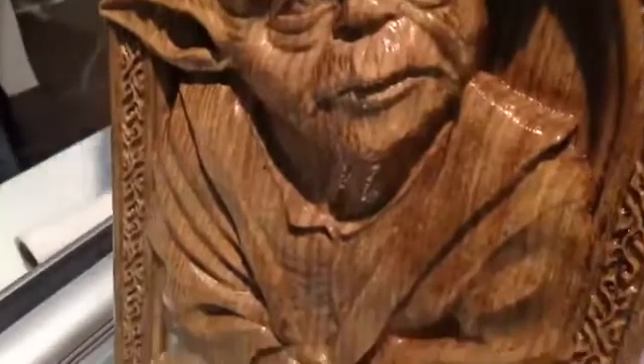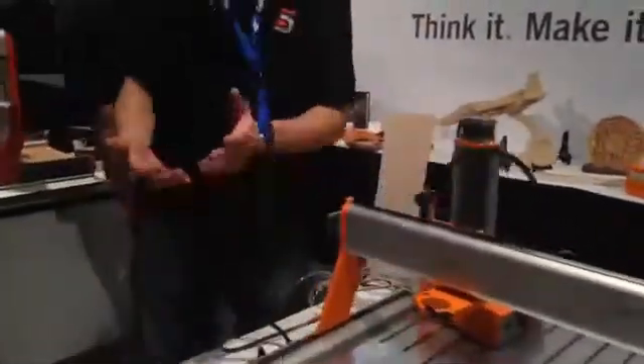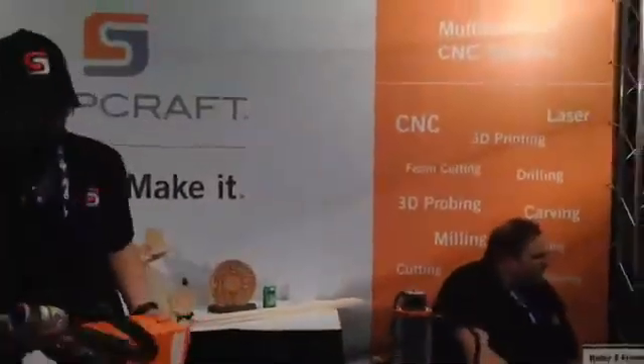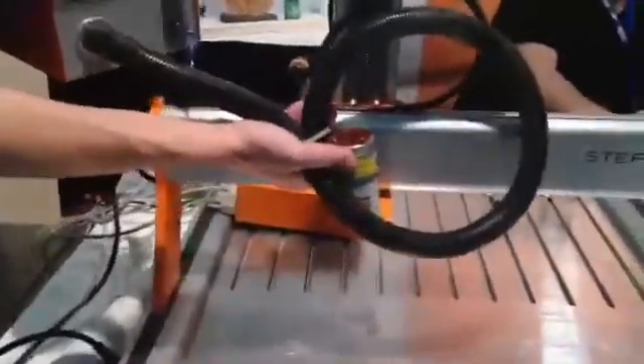We are the only system in the world that allows you to go from having the simple, normal, traditional spindle — you pop this out and you can grab one of twelve different adapters. So if I want to go from here, I could add — this is our laser, still in the packaging — but this will come off and this pops right into the tool holder, and now we have a laser engraver and a laser cutter.